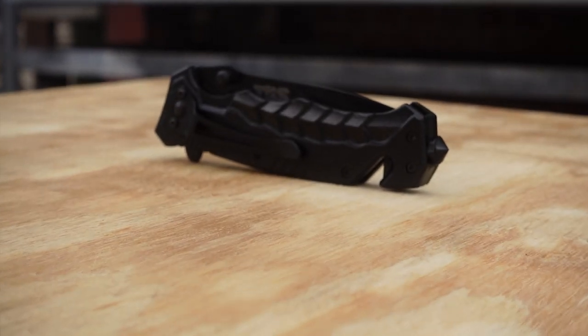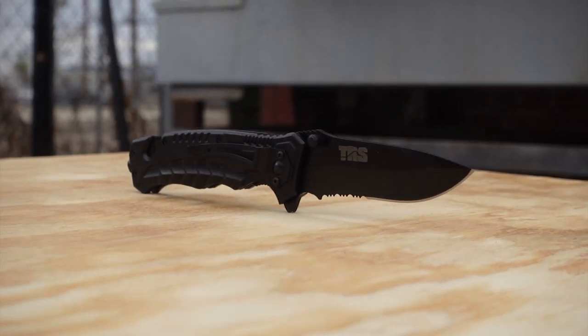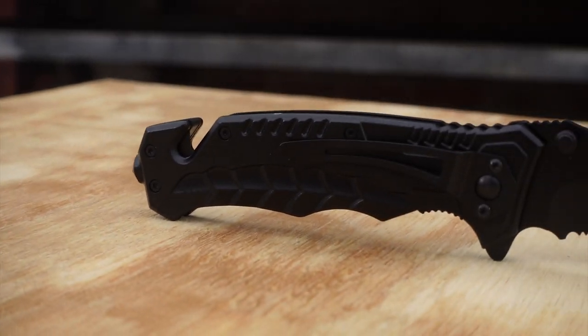We got the TRS325S Tactical Survival Knife and we are going to beat this thing up and see how much abuse it can handle.